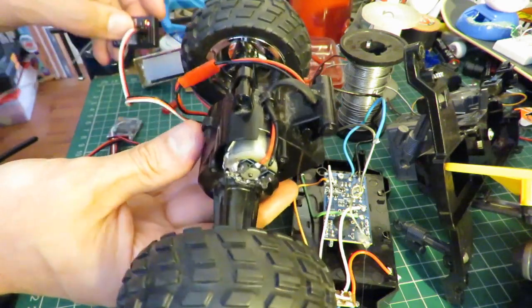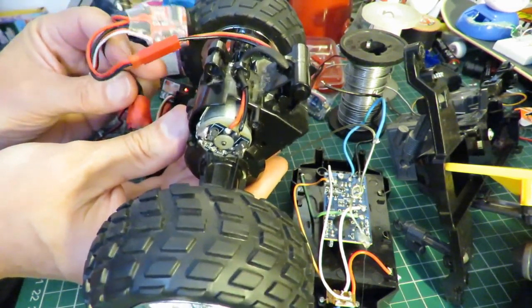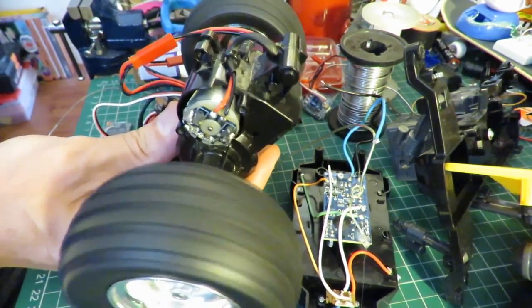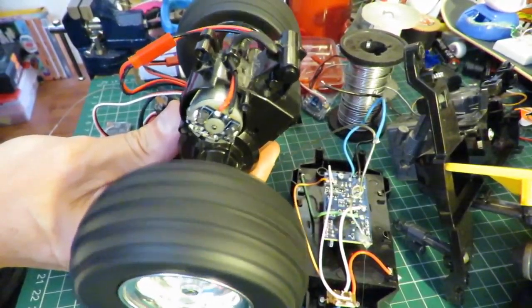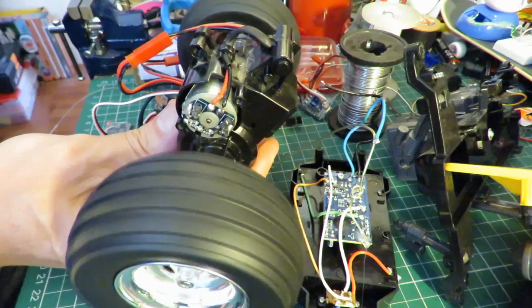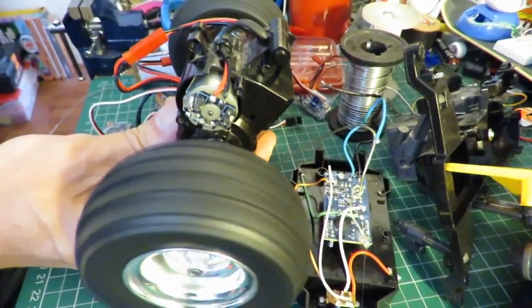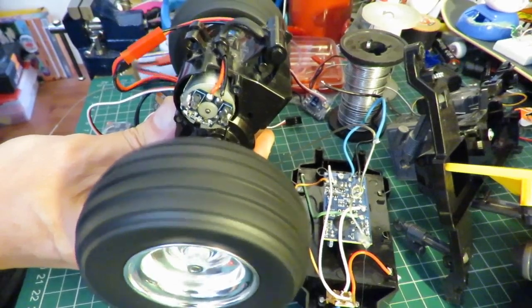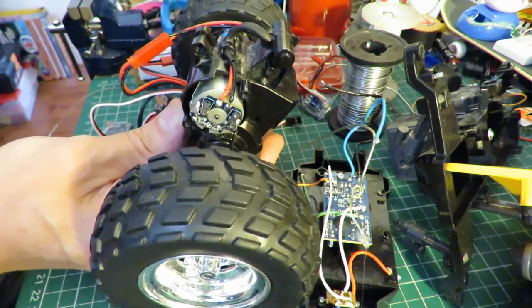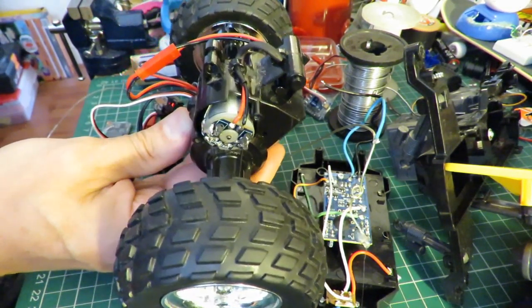There's the hobby grade receiver - one of my FlySky receivers - there's the ESC, and over here I've got my transmitter. That's okay, except I've just noticed it's going backwards when I'm pressing forward, so I'll swap those wires over again and then we should be okay.